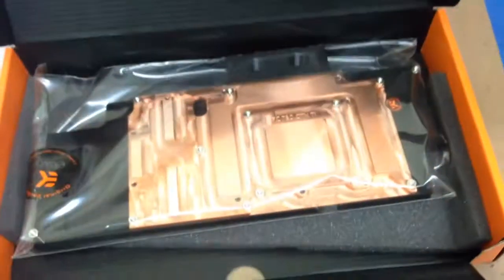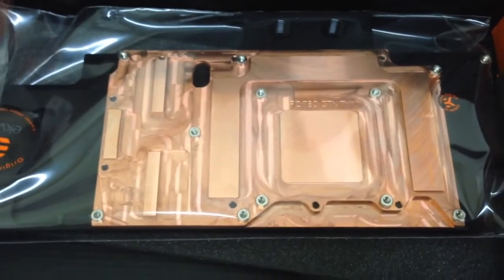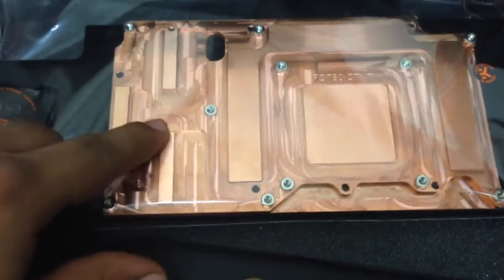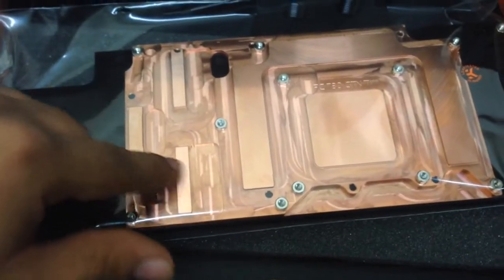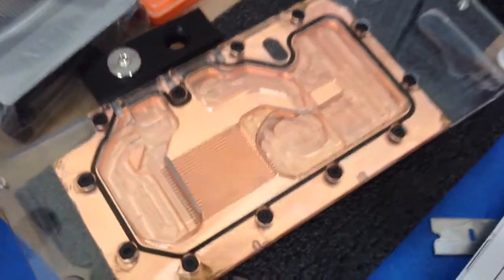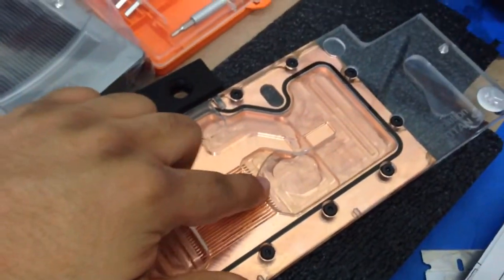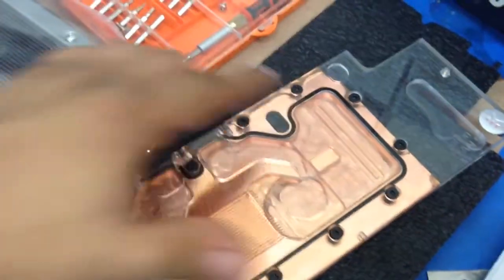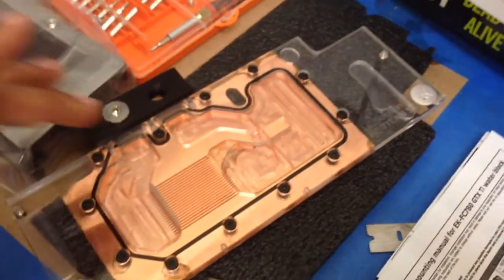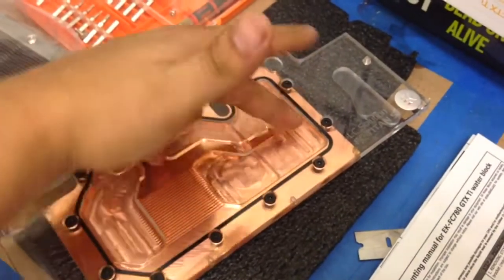Here's the block. One of the reasons why these are the best for GK110 is because they actively cool the VRMs — there's actually liquid going through the back here. Here's pretty much the same block but with the clear acrylic top, and you can see that there's water coming in, going through the GPU area and around the VRM.